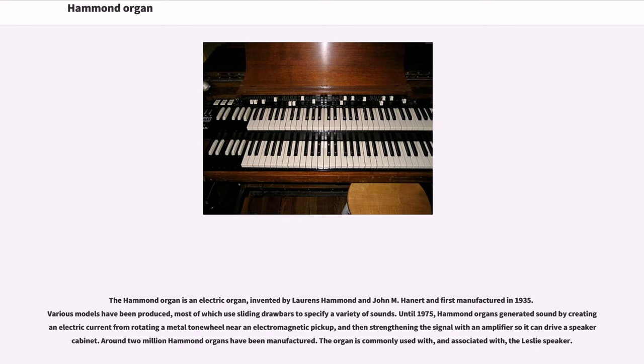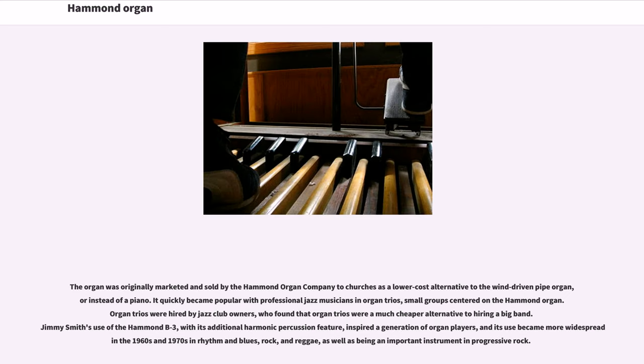The organ is commonly used with, and associated with, the Leslie speaker. The organ was originally marketed and sold by the Hammond Organ Company to churches as a lower-cost alternative to the wind-driven pipe organ, or instead of a piano. It quickly became popular with professional jazz musicians and organ trios — small groups centered on the Hammond organ. Organ trios were hired by jazz club owners, who found that organ trios were a much cheaper alternative to hiring a big band.